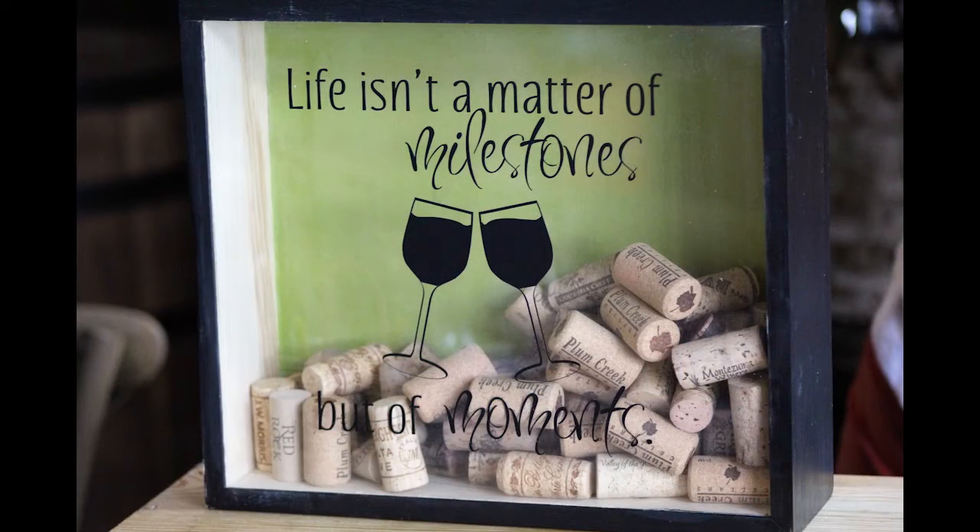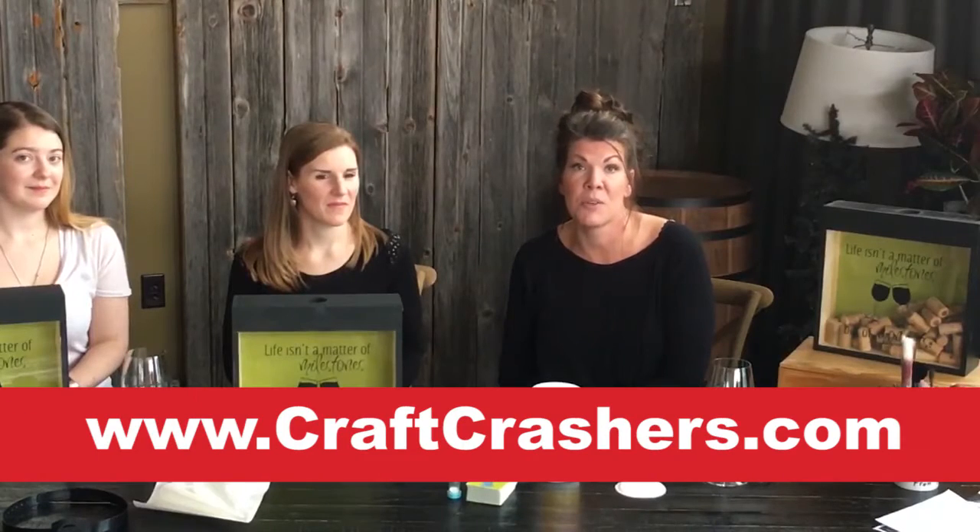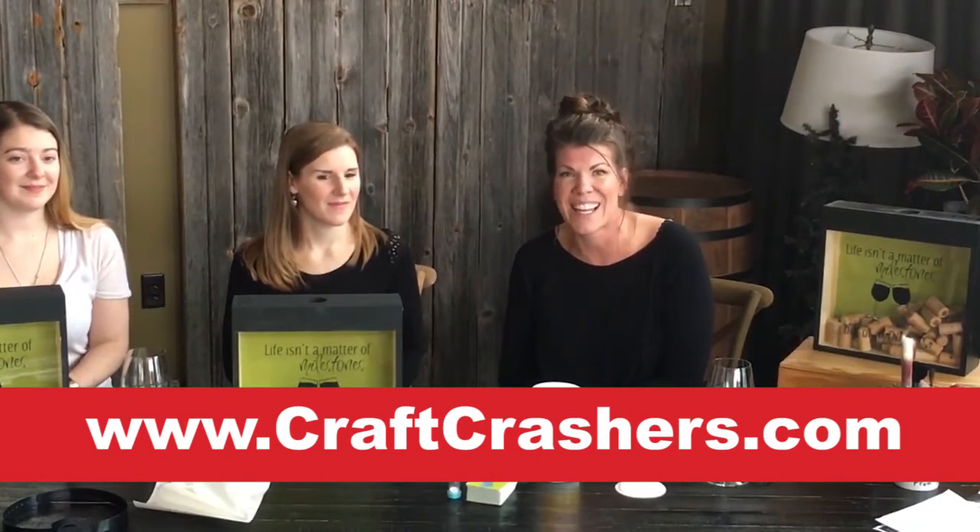Super fun! Love it! Thanks for tuning in today. For more fun and functional crafts, go to www.craftcrashers.com. We'll see you next time.